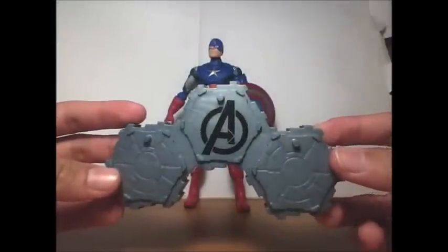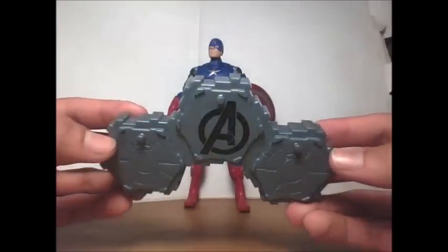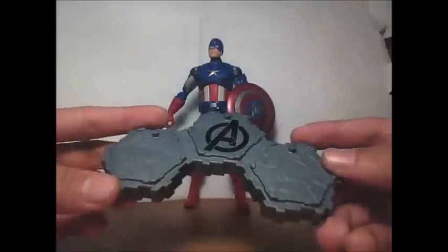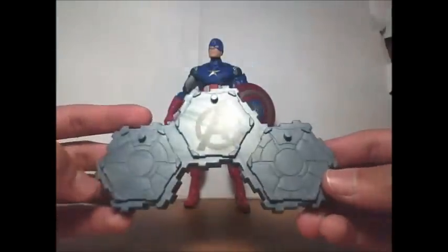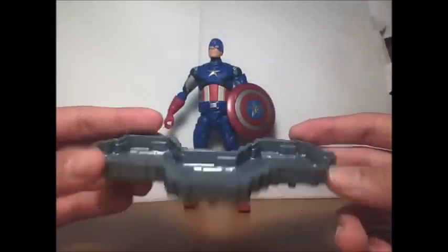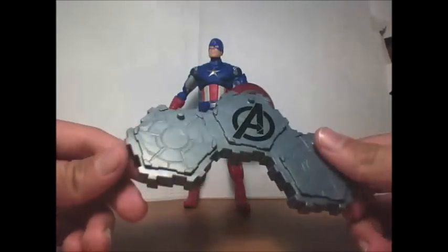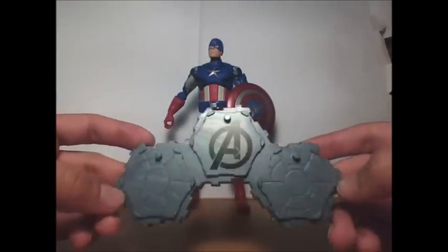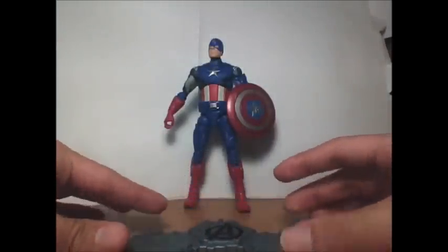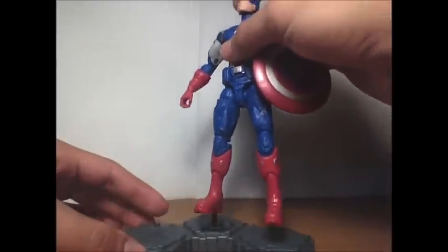Captain America comes with a piece of a build-a-stand. When you collect all six figures, the pieces connect to make a circle so you can display the Avengers in the circle like in the movie — that includes Loki too. Each figure comes with the exact same piece: just the Avengers 'A' in the middle, no name or differences — they all connect the same way.